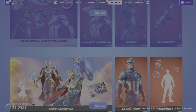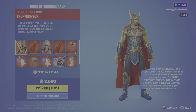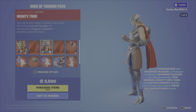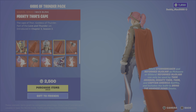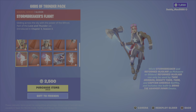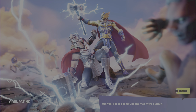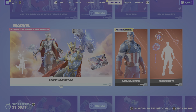The Gods of Thunder pack is 2,500 V-Bucks. It comes with the Thor Odinson outfit with a full charge variant style and the ability to toggle the cape. We've got Thor's cape back bling, the Mighty Thor outfit with full charge style and cape on or off, the Mighty Thor's cape back bling, the Stormbreaker pickaxe, the Stormbreaker's flight glider, the Reformed Mjolnir, the Mjolnir's flight glider, the Gods of Thunder loading screen, and the Bring the Hammer Down emote — a built-in emote.